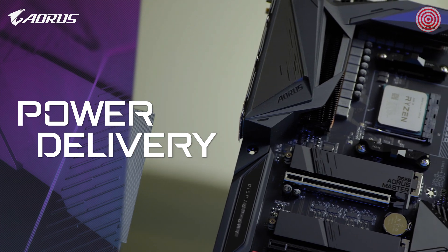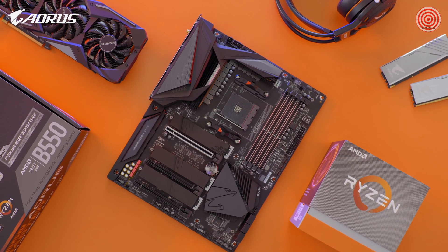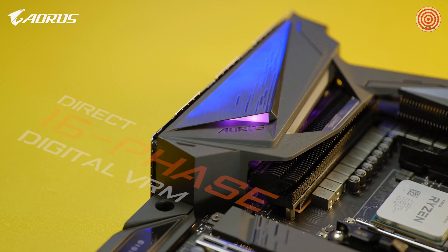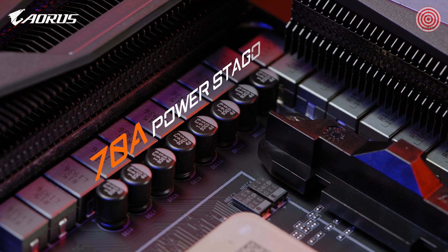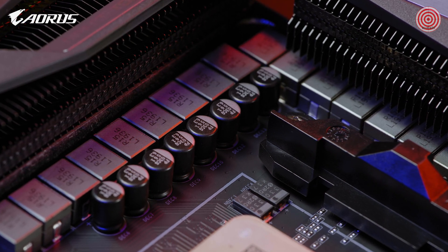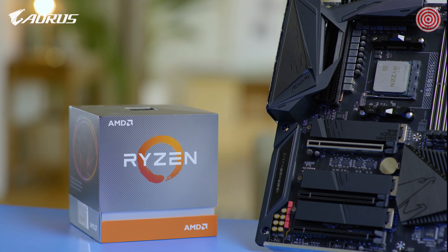Back to the board itself, let's start with the power. Solid power will always be the core of a stable platform, and AORUS is the brand that always insists on utilizing multiple phases of power. For a mid-range chipset, the AORUS B550 Master still features 16 phases with each phase delivering up to 70 amperes of current, which is amazing as it shares the same power design as our AM4 flagship, the X570 Xtreme. It means it could fully support Ryzen 3000 series processors, even the flagship 3950X.